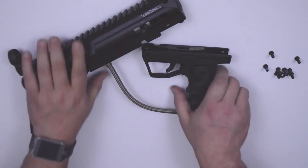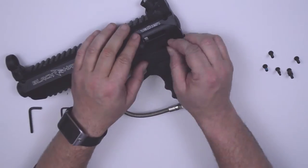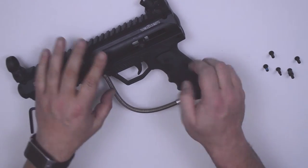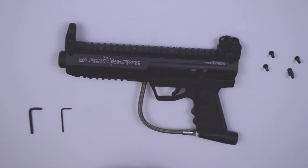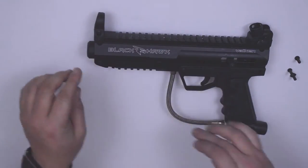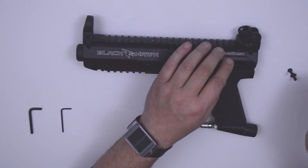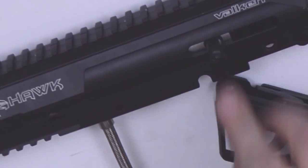Using the bolts and lock nuts, reassemble the body and trigger frame. Do the body bolts and nuts first, then attach your trigger frame. If you have no extra parts, move on to the next step. Replace the rubber cocking lever cover.